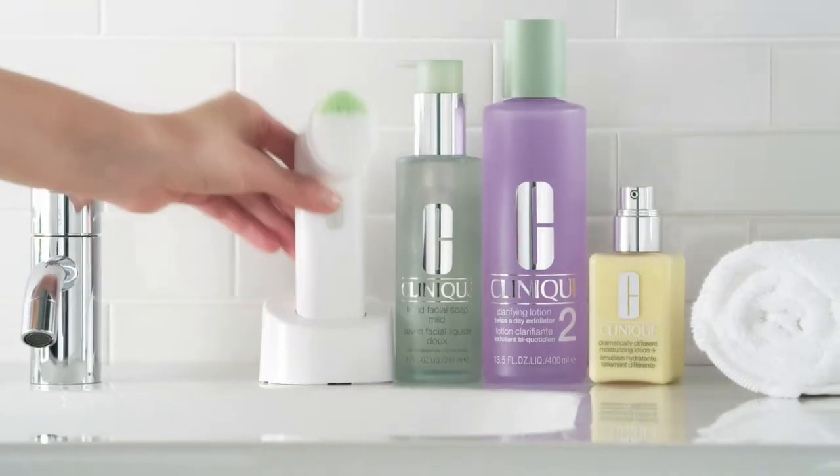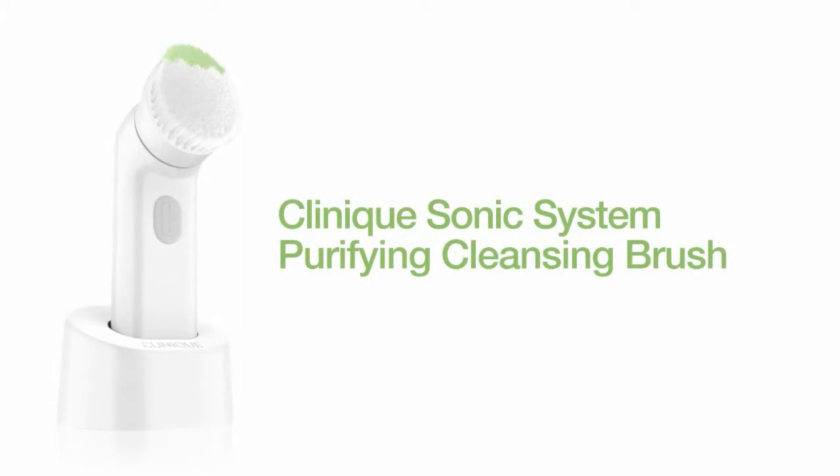See how great your skin can be. Clinique Sonic System Purifying Cleansing Brush.